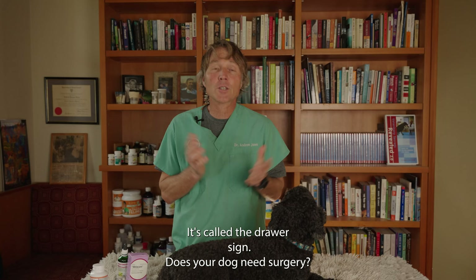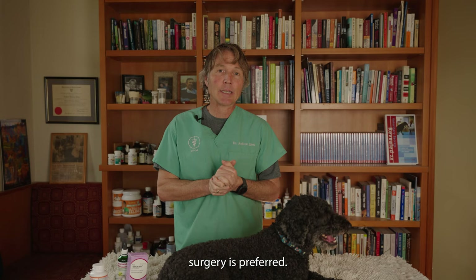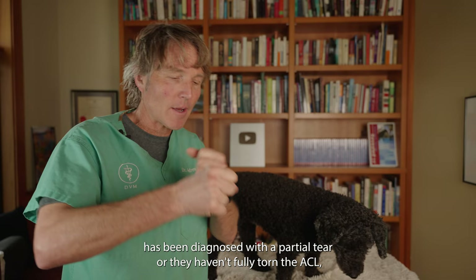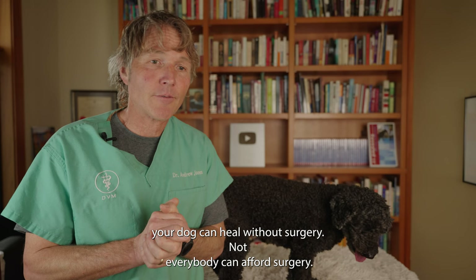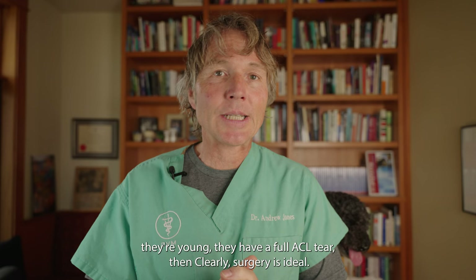Does your dog need surgery? If you're dealing with a dog that is 30 pounds and more, the majority of times surgery is preferred — that depends on the experience of the surgeon and what type of surgical technique. If your dog is 30 pounds and less, as is little Tula, especially if your dog has been diagnosed with a partial tear or they haven't fully torn the ACL, then there's a really good chance that with conservative treatment — which means rest, appropriate anti-inflammatories, and specific physio techniques — your dog can heal without surgery. But not everybody can afford surgery, and there may be other complications or your dog may not be a good surgical candidate. If you've got a dog that's more than 30 pounds, they're quite active, they're young, and they've got a full ACL tear, clearly surgery is ideal — but if you're choosing not to have surgery, here are my suggested steps.